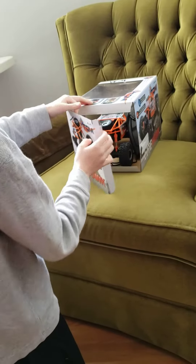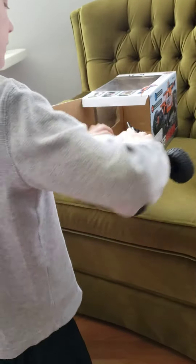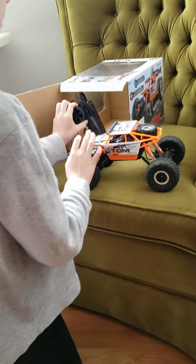So you open it here, take him out, and then here's how you steer.